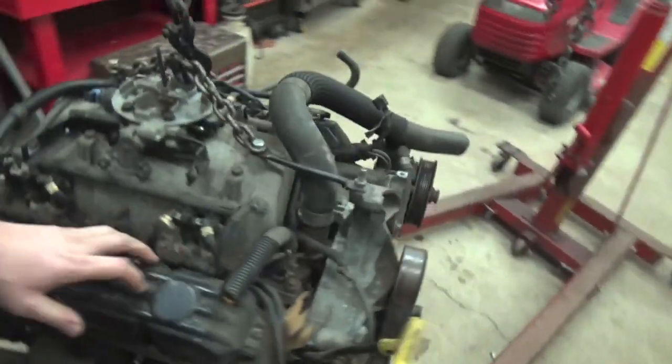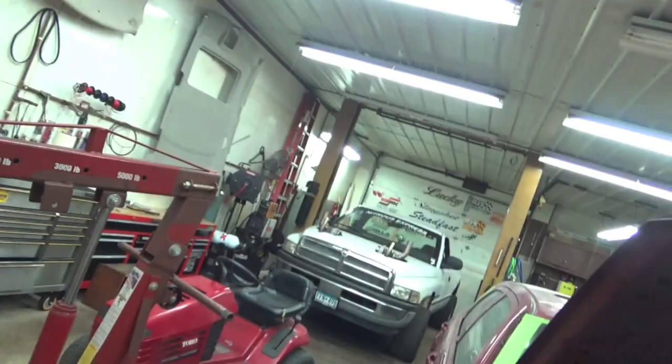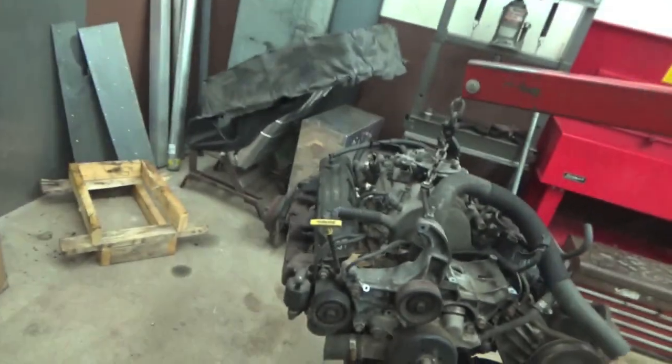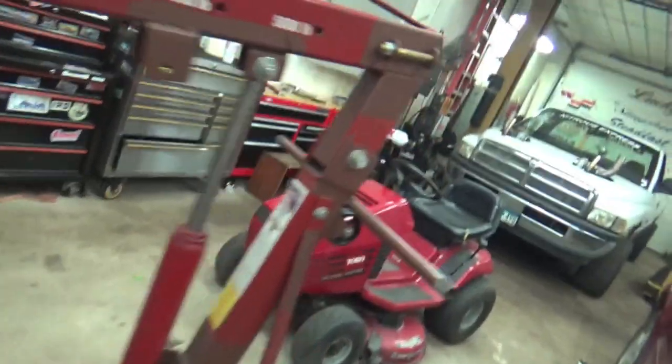So yeah, we're V8 swapping a lawnmower. We've had this engine laying around the shop for a really long time and I feel like we need to do something with it. It was originally gonna go in Whitey when the little 5.2 blew up, but that thing just keeps kicking, so we're gonna do something in the meantime with it.